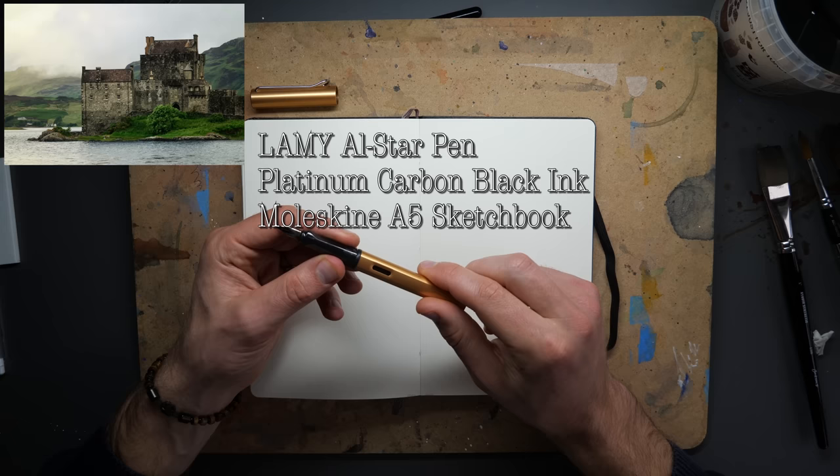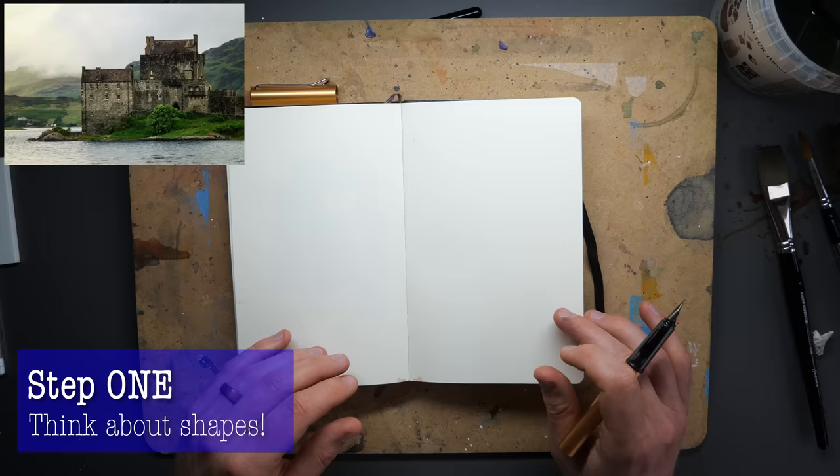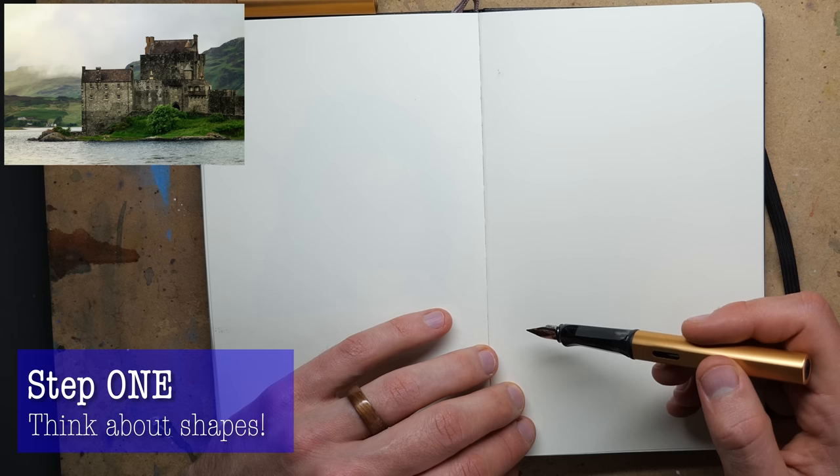This is a Lamy All-Star pen, very similar to a Lamy Safari which is a very popular pen. The main difference is it's got an aluminium body, but it writes and draws exactly the same as far as I've been able to notice.